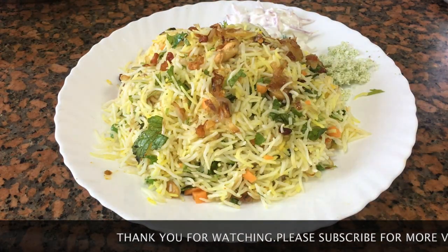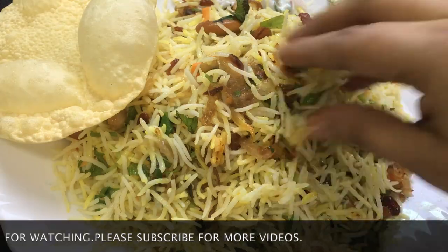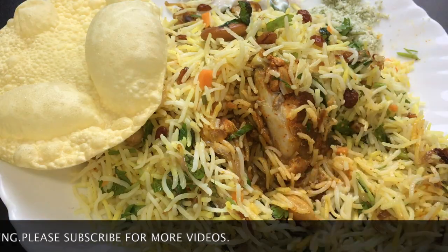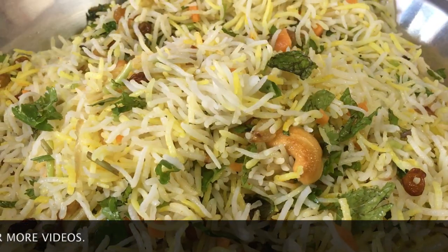I love this video. Subscribe to the channel and see you soon! Bye bye!